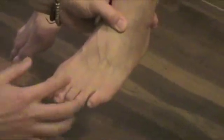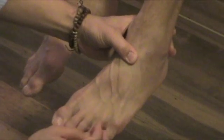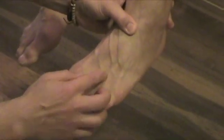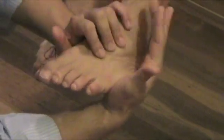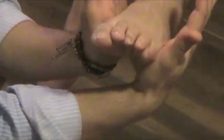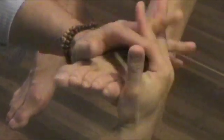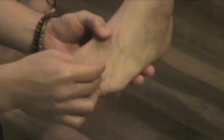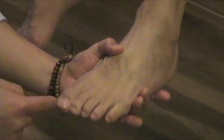Morton's test checks for suspected Morton's neuroma. It often happens between the third and fourth or fourth and fifth metatarsals. Focus on that area and stabilize it. Make sure to squish it correctly — squeeze straight across to compress those metatarsal bones together. The patient will usually note pain. Sometimes when you perform the Morton's test, the patient may notice the pain radiating all the way to the distal digits.